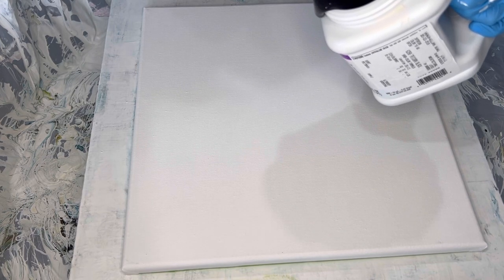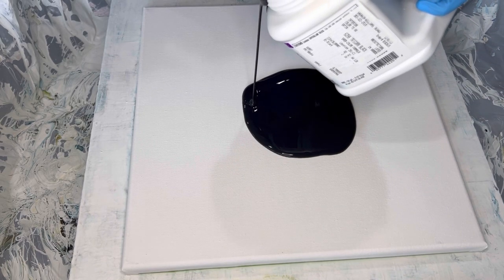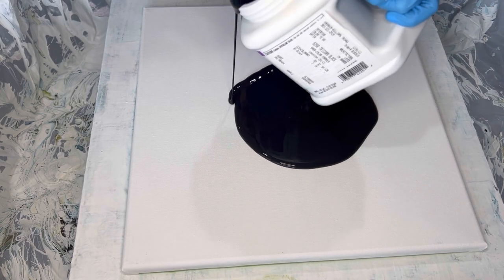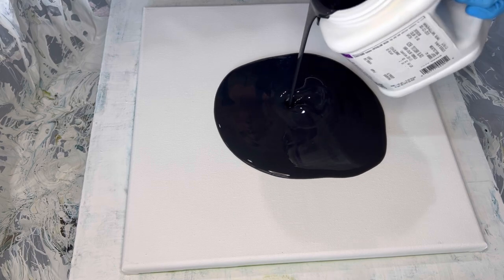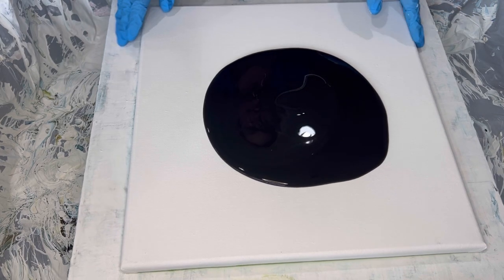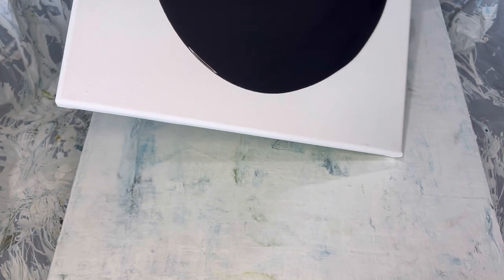I'm going to pour a black pillow, which I have not done in a long time. I'm using this Sherwin-Williams Color to Go, which is a lot thinner than the Multi-Pro PPG that I normally use, so it'll be interesting to see what results we get. So let me spread this out and make sure we get a good pillow so that we can manipulate the paint.